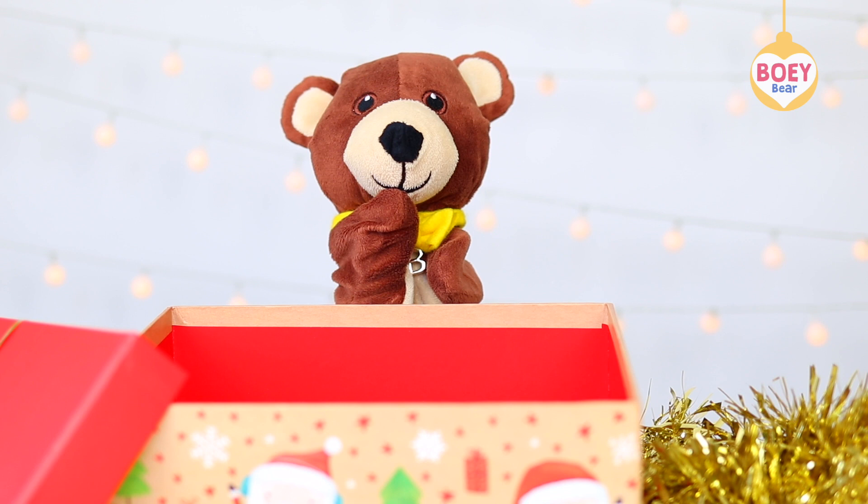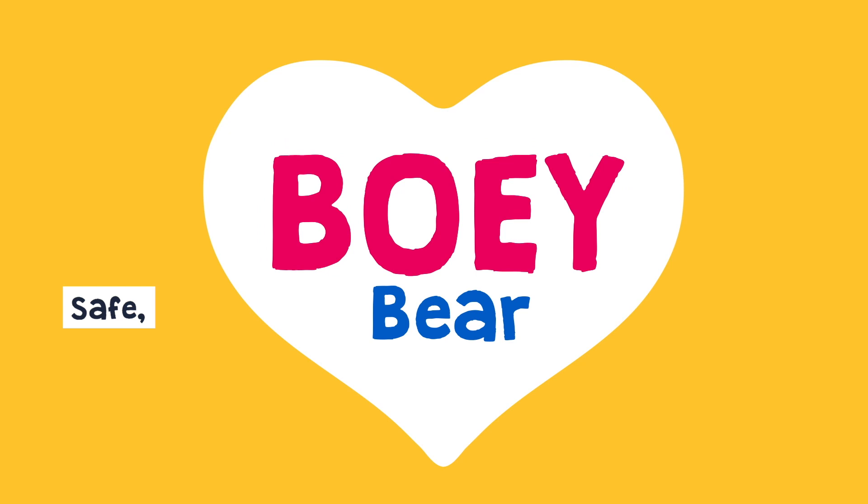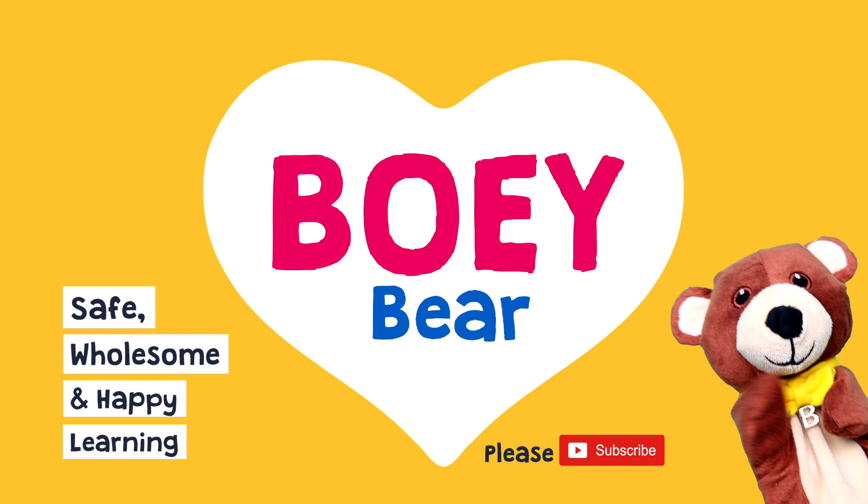Can I get changed first, please? Bowie Bear — safe, wholesome and happy learning. I'm Bowie. Please subscribe by clicking on the red button below.